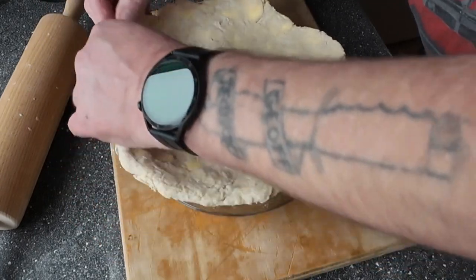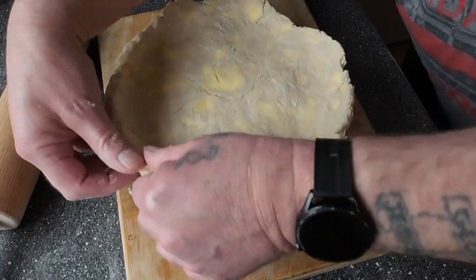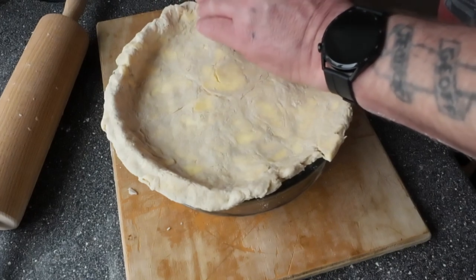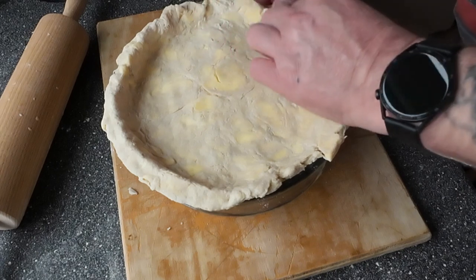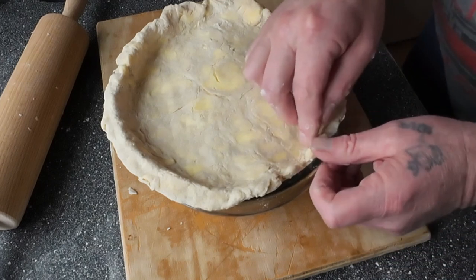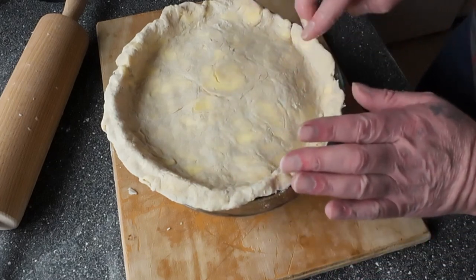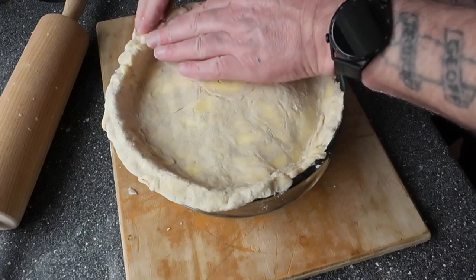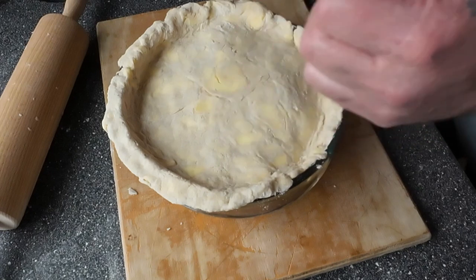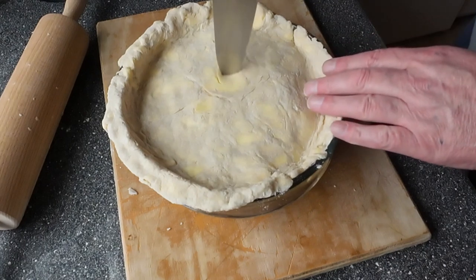You see the way that the pastry is all... you can see the butter in it, which is exactly what I wanted. That's the whole point of this really, because the butter itself - what it does is it gives layers for air. When the pastry is cooking, it creates layers in the pastry, which would give you a fairly good facsimile of a puff pastry.